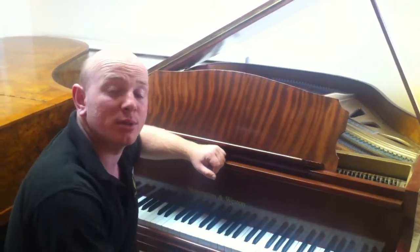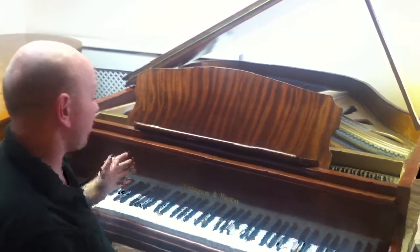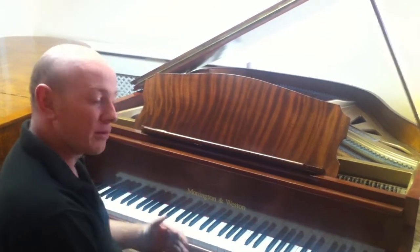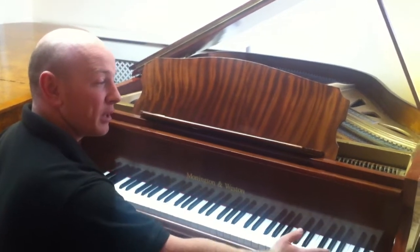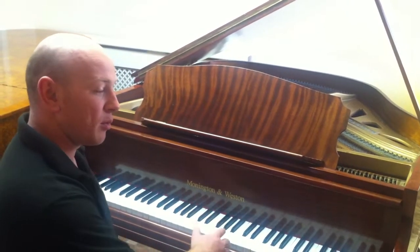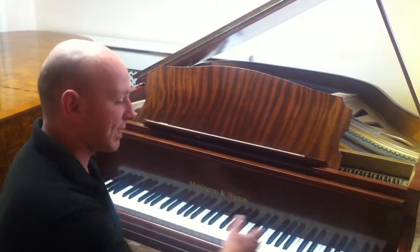Hello and welcome to Sherwood Phoenix Pianos, www.sherwoodphoenix.co.uk is our website. This is our really small Moniton and Weston Baby Grand Piano. It's only 4 foot 2 inches long from the front of the keyboard to the back of the tail, and just 4 foot 1 inches wide. So it's a particularly small instrument, slightly smaller keyboard than normal but not massively smaller — that wouldn't make a difference to most people's playing. 76 notes overall.